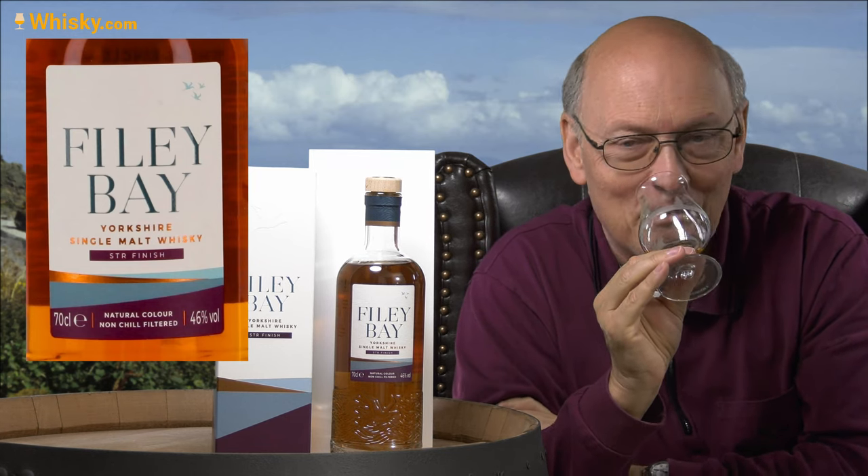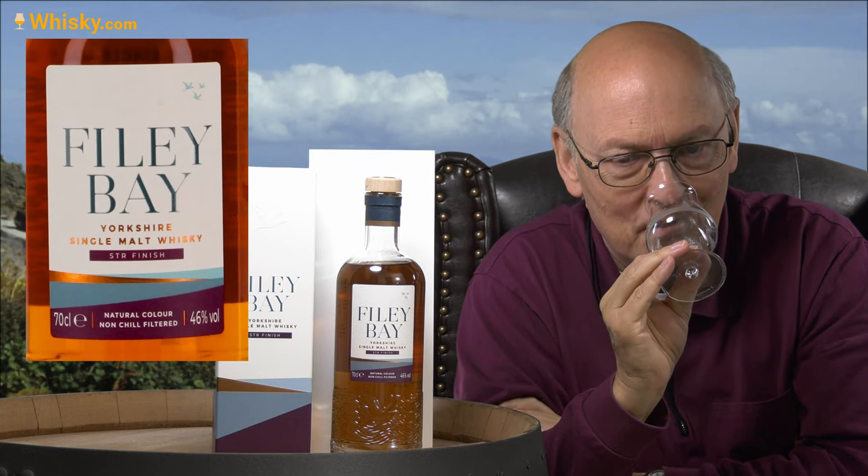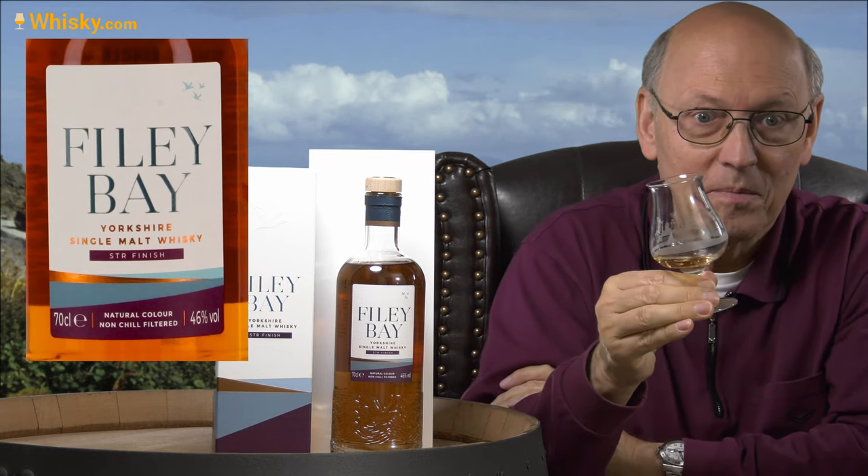Vanilla, vanilla ice cream — as they said on the label. Yes, I find that. Cheers.